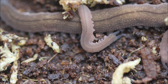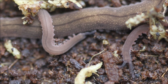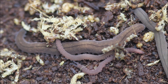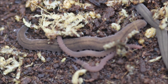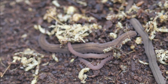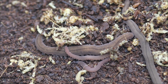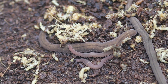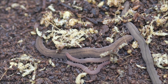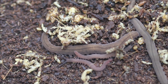Keeping velvet worms in captivity presents unique challenges. These animals require very specific environmental conditions, and they are extremely sensitive to sudden changes and handling. If you only want to know the three basic things to keep them in terraria, they are simple: faithfully reproduce in your terraria a little piece of ground and vegetation from their original habitat; avoid any sudden changes in moisture and temperature; and do not touch them. If you need to move them around, provide a leaf on which they can walk by themselves, and once they are on it, move the leaf and allow them to slowly reach the new place.